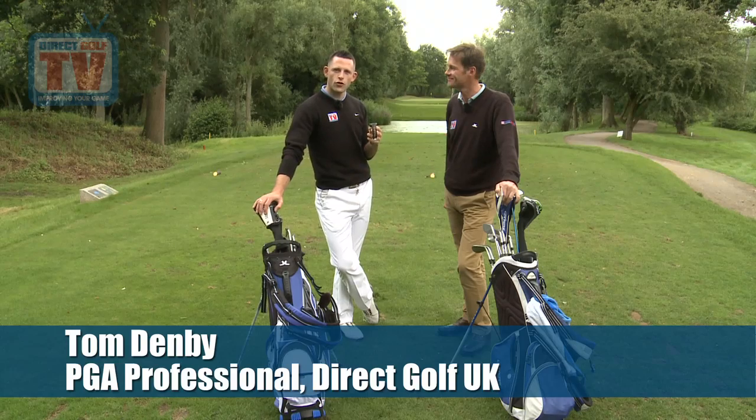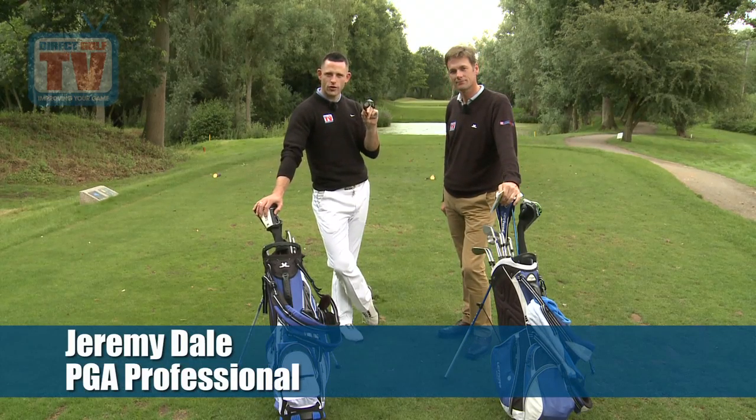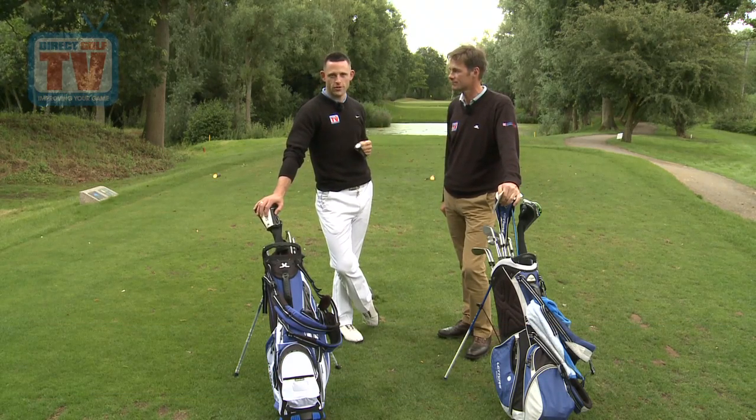We're both here today to look at the new Garmin S3 watch. Jeremy's got the old course planner, so he's going to play the hole in a very traditional way, and I'm going to use the S3 watch. We're going to compare the two different results and see just how accurate the new watch is.